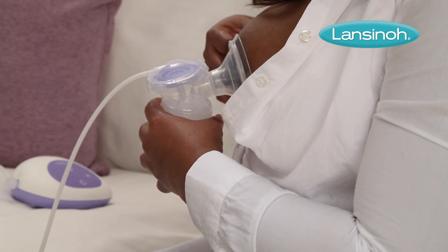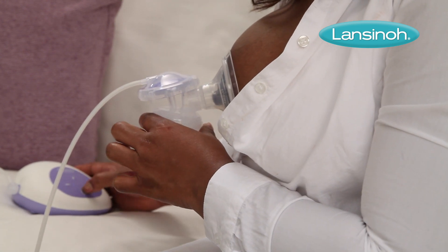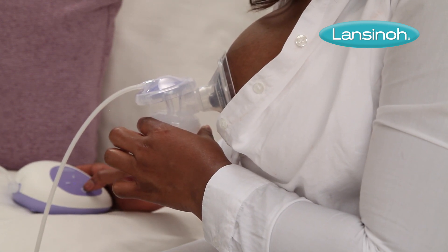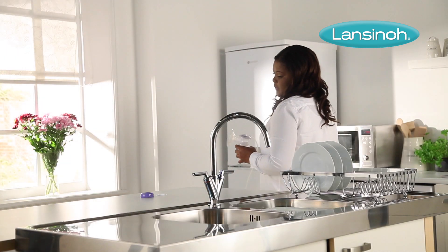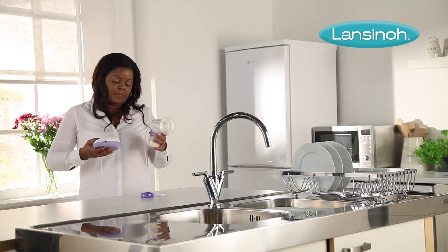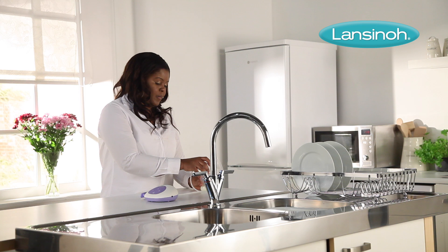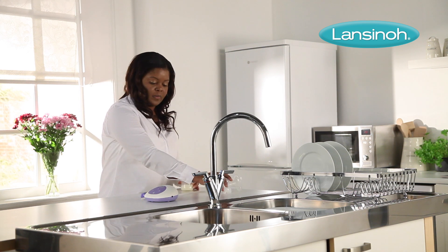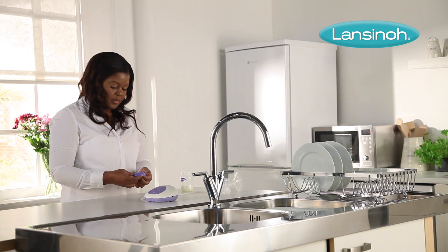The pump's silicone cushion ensures a comfortable fit and a secure seal, resulting in more gentle and efficient pumping. Thanks to its closed design, the single electric pump offers the assurance that no milk will ever enter the tubing, which helps prevent mould and bacteria growth, making it hygienic and safer for baby, while ensuring you don't lose any of your expressed breast milk.